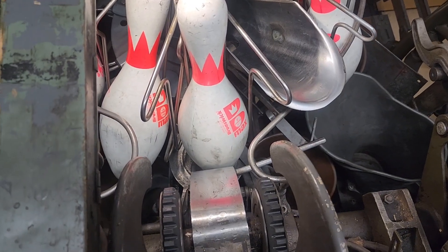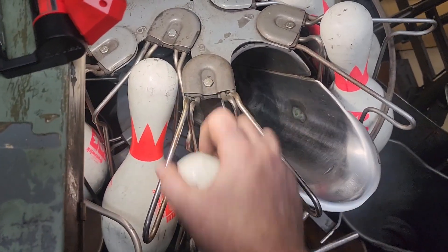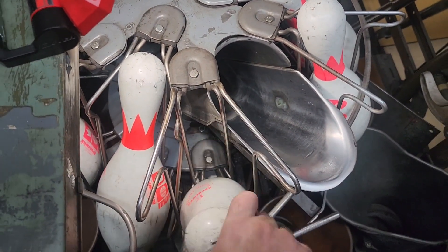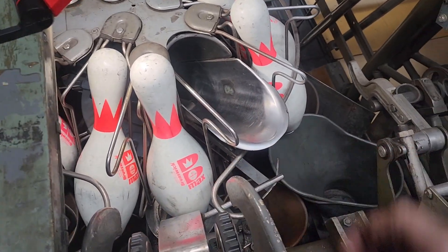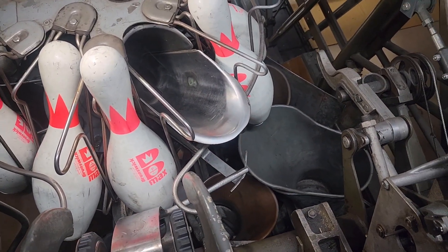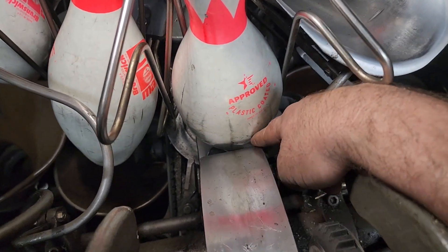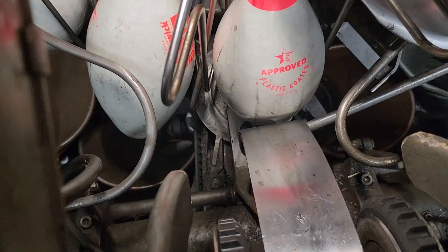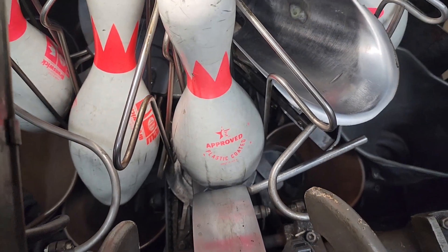I might also consider replacing these outer turret wires just to prevent that pin from getting pinched and kicked into the number 7 deck chute. We've got our snubber repositioned now — we've got just a hair more than a quarter of an inch, which is substantially better than where we were.